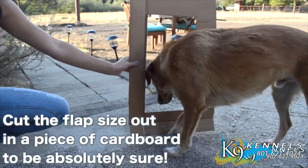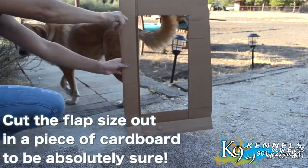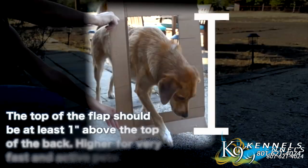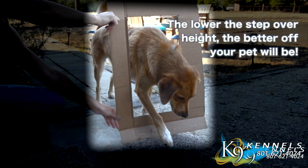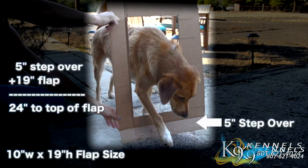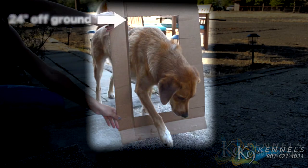Cut the flap size out in a piece of cardboard to be absolutely sure that the size would be correct. The top of the flap should be at least two inches above the top of the back. The lower the step-over height, the better off your pet will be. This is a 10-inch by 19-inch flap with a five-inch step-over height. Make sure that your pet door aligns with these measurements before ordering, and cut the flap size out in a piece of cardboard to be absolutely sure your dog can step through the dog door easily.